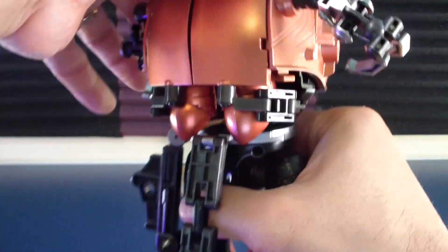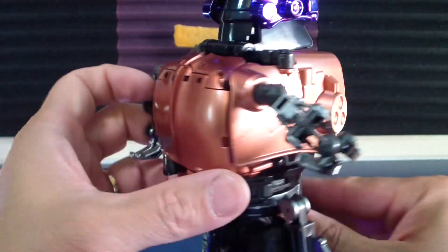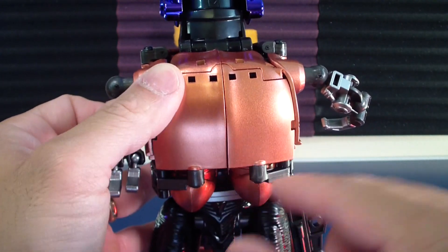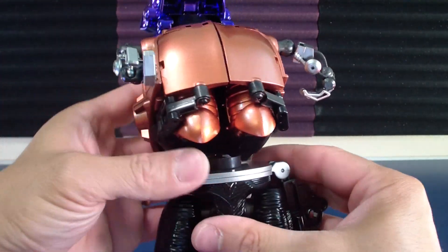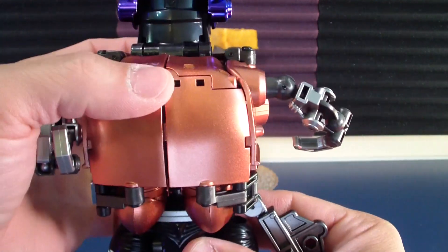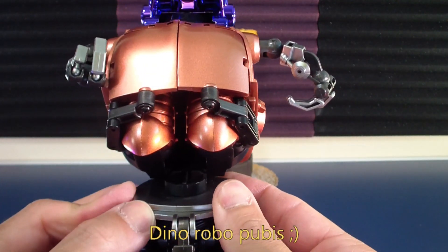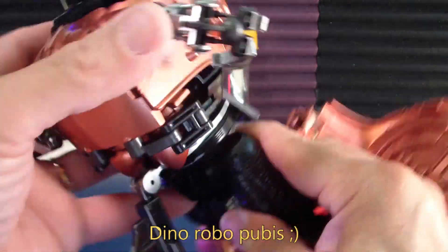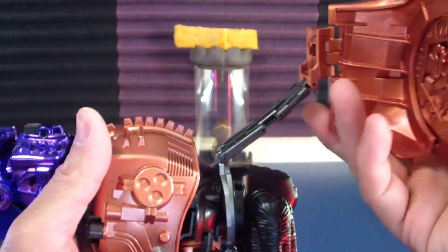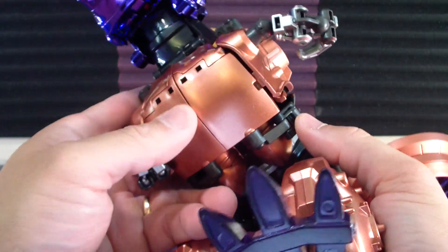Let's go ahead and rotate this around. I wish there were two points of tabbing for this pec area. Transformation is fairly straightforward — just a little bit complex getting that right angle for the arms so that everything sits as flush as possible.